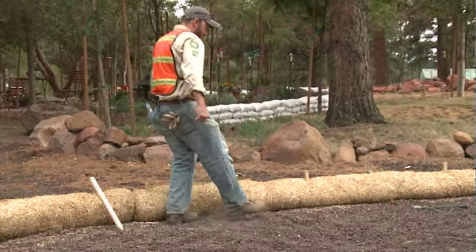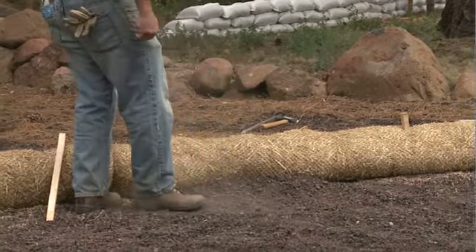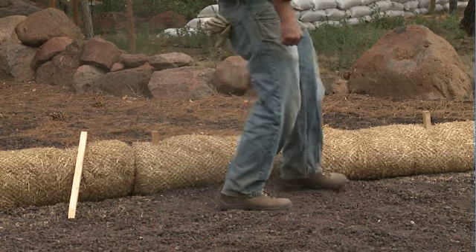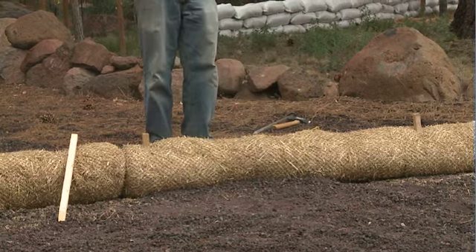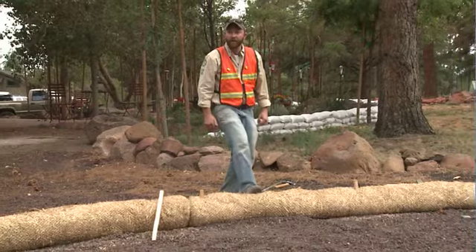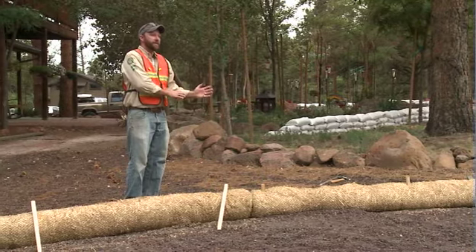Just take the soil you've removed from your trench and berm it up on the downslope side of the wattle like so. It doesn't have to be super compact, but just tamped down with a shovel or your foot. The reason for that is that when the water comes from the upslope side, it gives just an extra little bit of reinforcement for the wattle to stay secure and in that trench. Again, that soil on the downslope side.